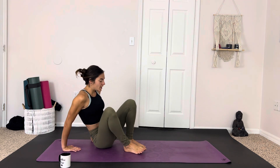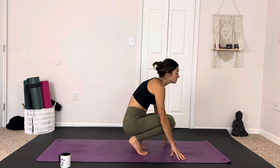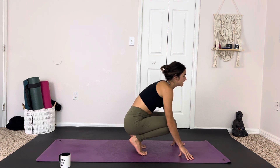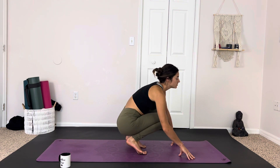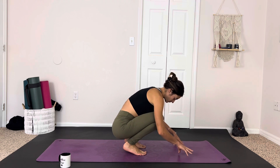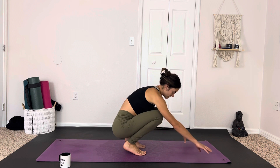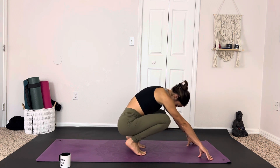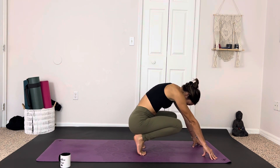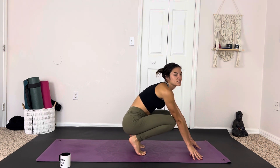Then we're going to gently take the knees up, hands behind us, and come into a little toe squat. Shifting the weight forward, coming onto our toes, we have the hands here in front for stability. We're just giving a little gentle rock forward and back, maybe side to side, kind of feeling it through the balls of the feet and the toes. Lifting up onto the toes, reaching the heels back, feeling the different sensations here.